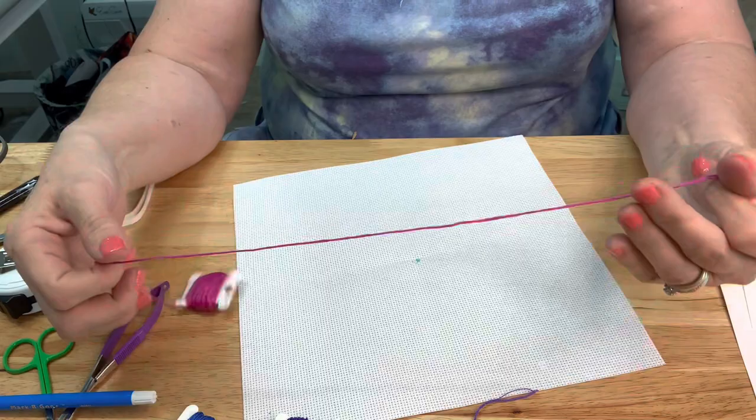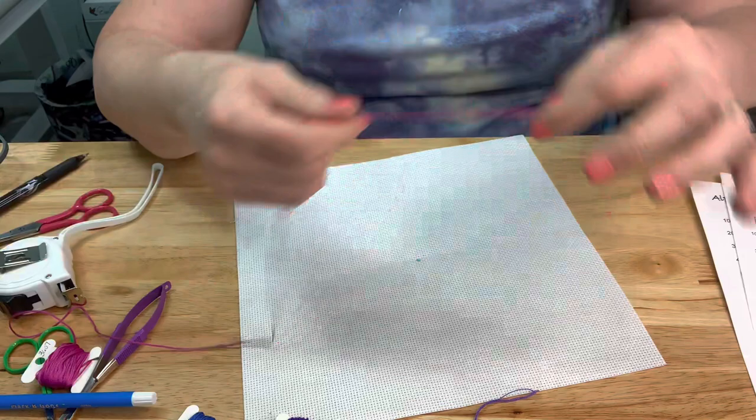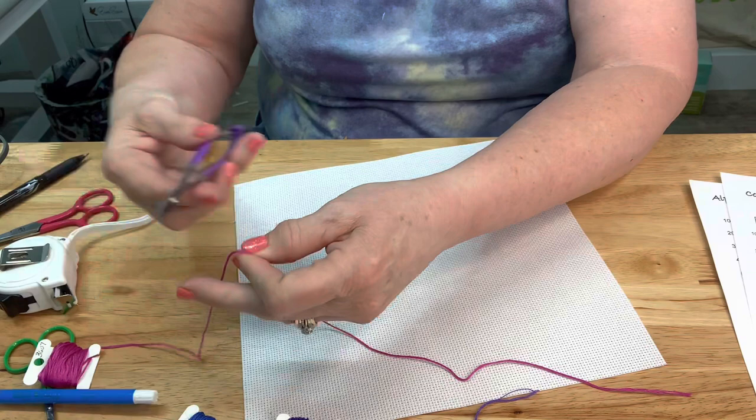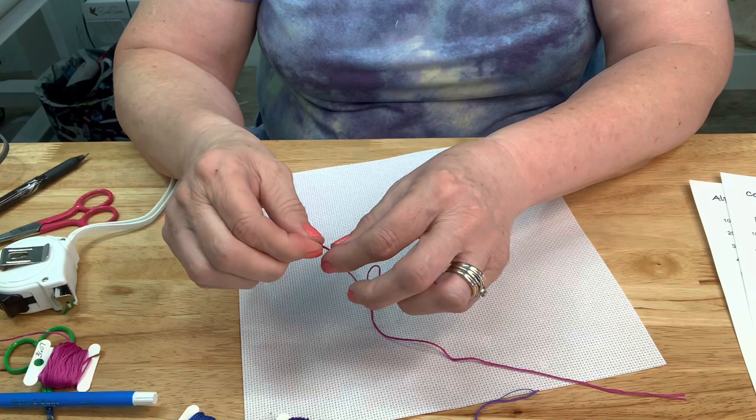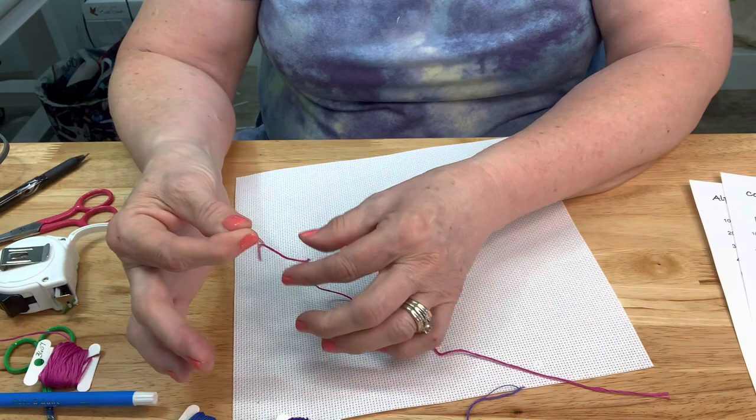I'm getting ready to cut off some pink thread. I don't want it to be too long - maybe just a foot and a half or so. So I'm going to cut that off. Then you want to separate the threads - there are six strands in each little batch of thread, so you'll just separate them and pull one right out.